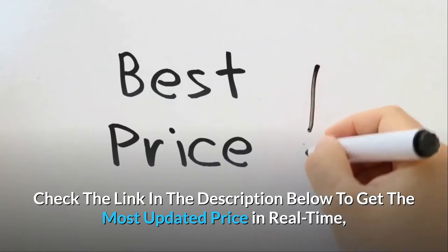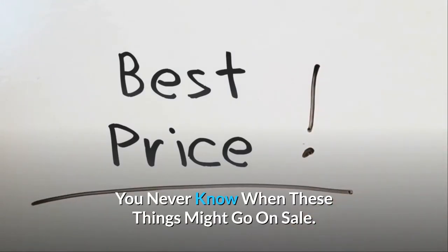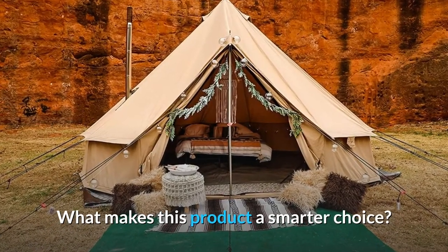Check the link in the description below to get the most updated price in real time — you never know when these things might go on sale. What makes this product a smarter choice?